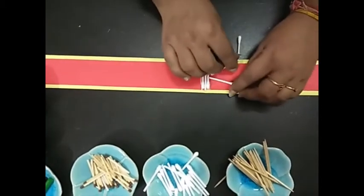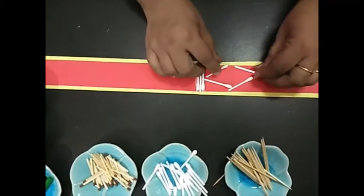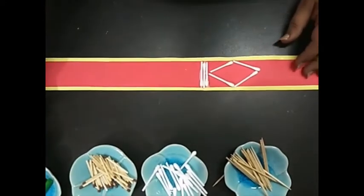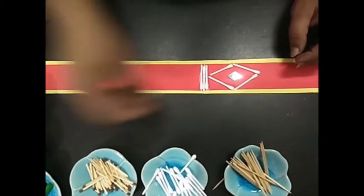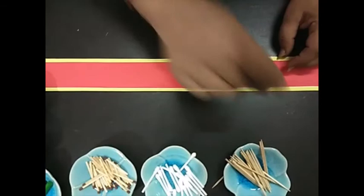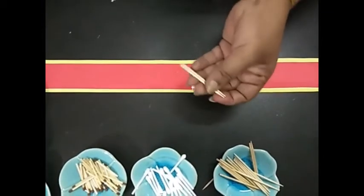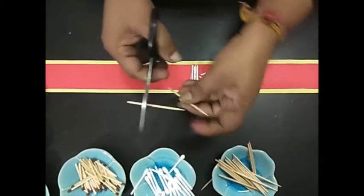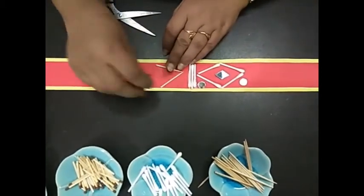In between, we can keep our arrows or stones or whatever things we have. We'll quickly stick these. If using toothpicks, the same way we cut the back side portion a little, and we can prepare a pattern the same way.